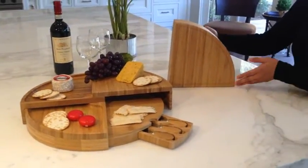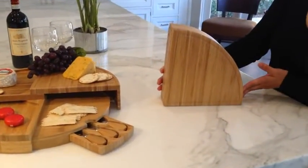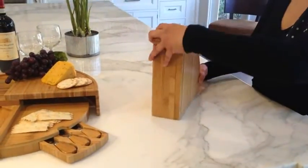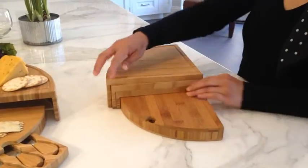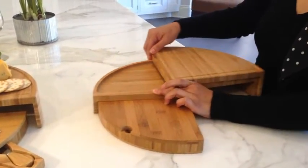The Vienna cheese board from Picnic at Ascot was designed in the USA. It's a beautiful, high-quality bamboo board for cheese, appetizers, and crackers, and makes a great centerpiece when entertaining friends and family.